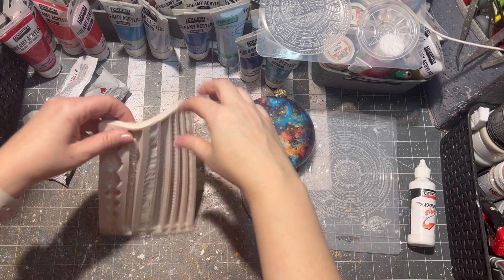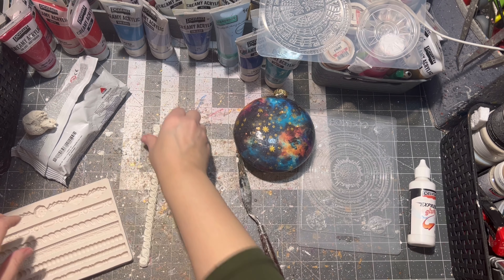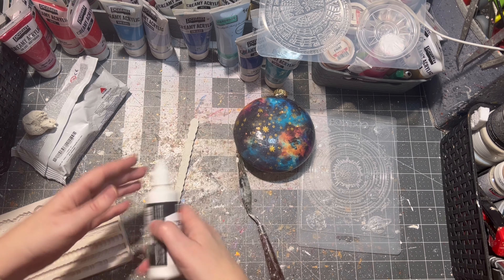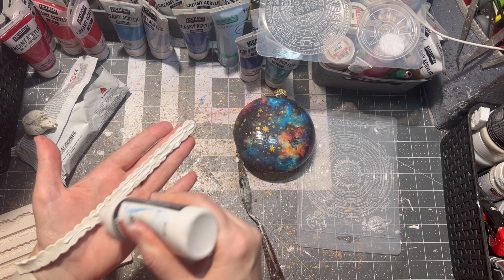Then with some air drying clay and a mold, I am decorating the sides of the ornament. I am using express glue from Pentart to glue the clay onto the ornament.